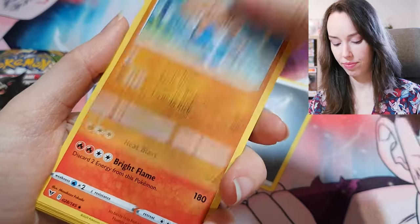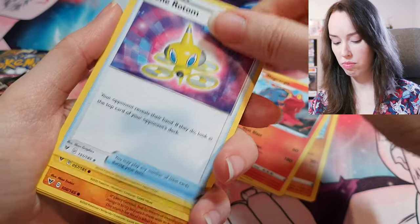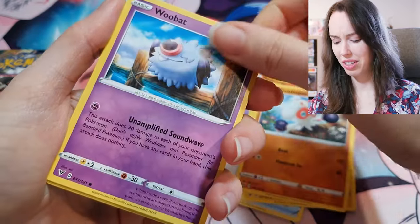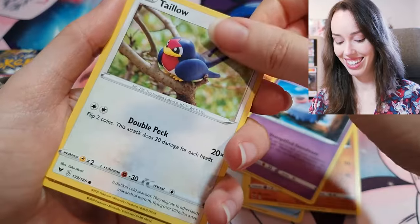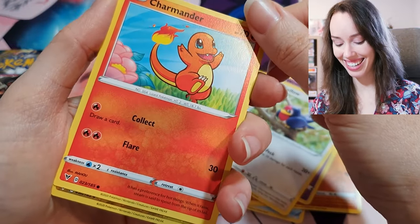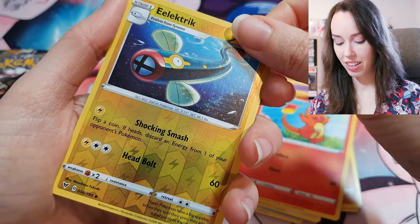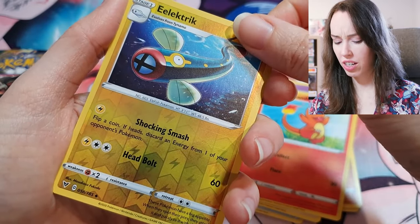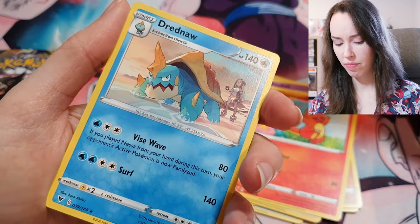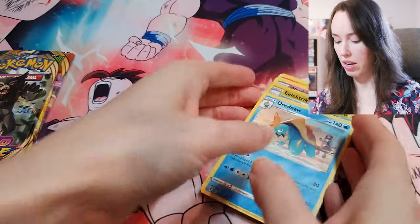Hitmontop, Magcargo, Drapion — didn't know they could do stuff like that. Oh, Charmander — how sweet is that card? That is so adorable. Electric Kick and Drednaw. Nothing too crazy in that pack either.